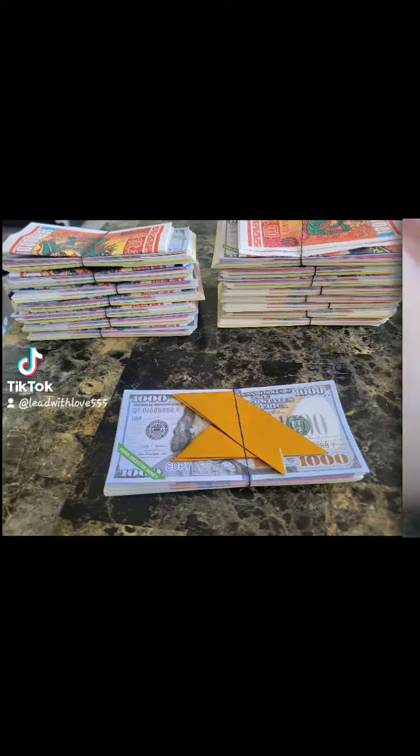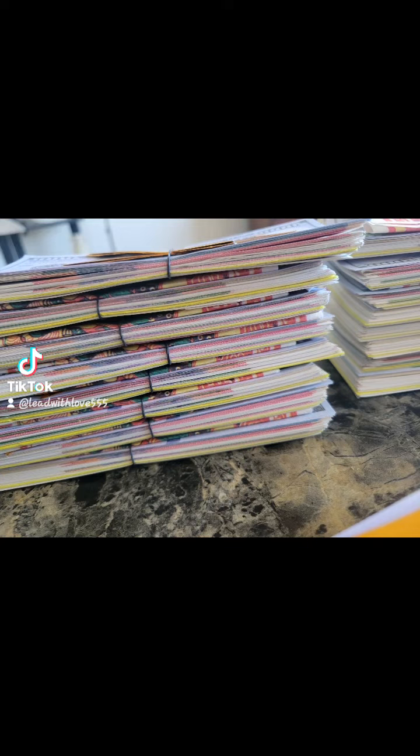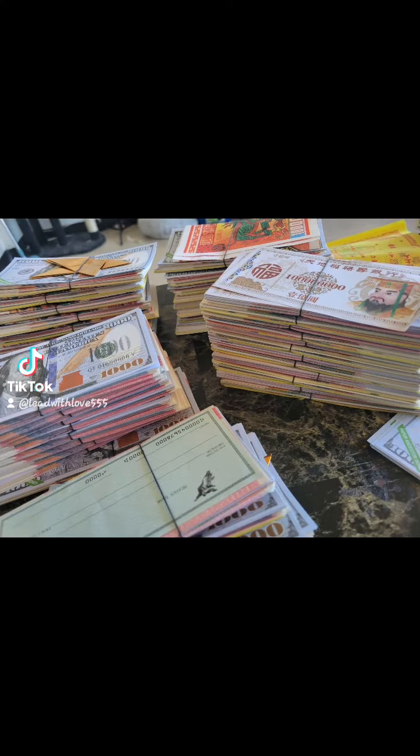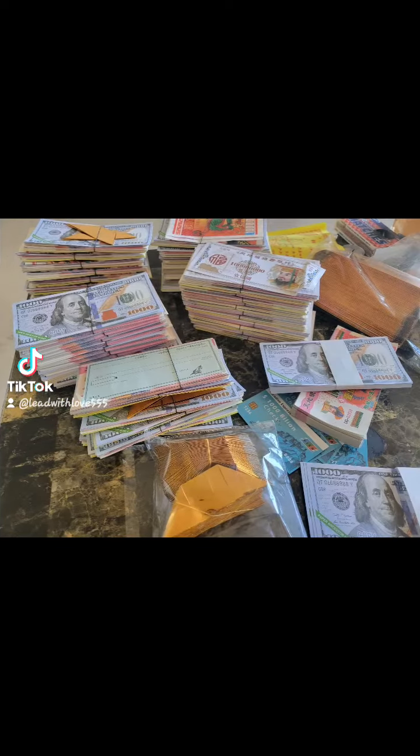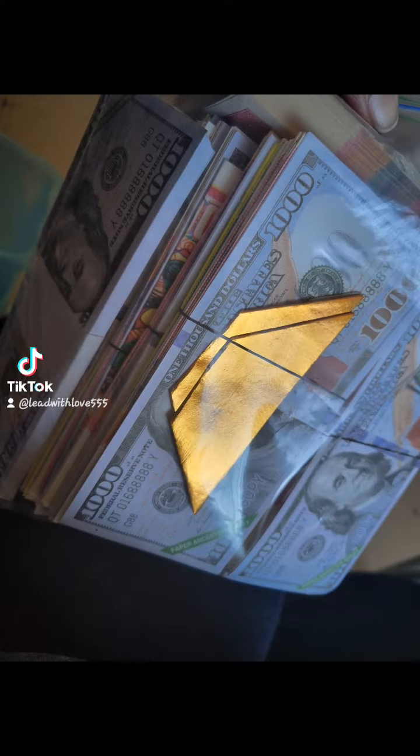I'm going to show you how obsessive I can be. I created some stacks. So those were like the leftovers. These are the ones that I made with the bundle that I received. I have it all there. It should last me at least until December.